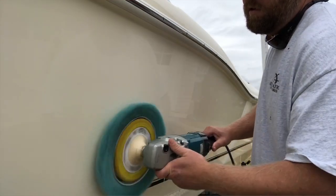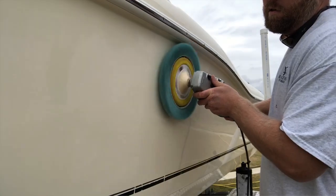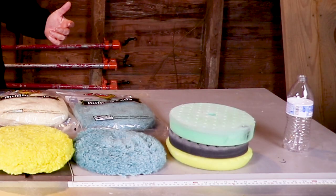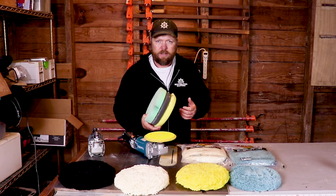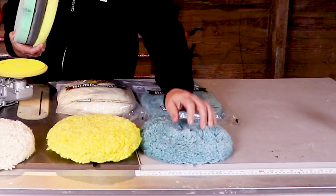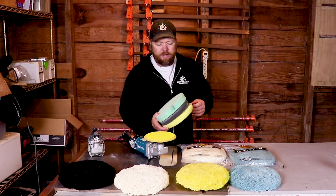That's going to do two things. It's going to get that last little bit of gloss that we didn't get in our first step, and it's also going to clean up all the swirl marks that these two pads will make. And last but not least, we've got to talk about foam. You don't need to waste your time with foam on a boat. You can get excellent results with one of these synthetic wool pads with your polish.